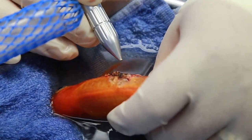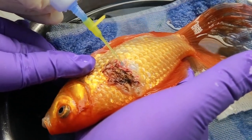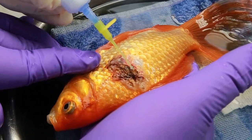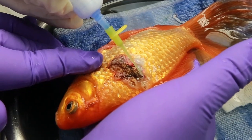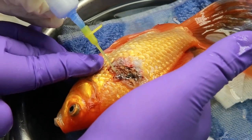Once the tumor is lasered, tissue glue is used to provide a protective covering over the surgical site. The surgical glue will be allowed to set, then Fishy Wishy is placed back in her recovery chamber and finally back into her home tank. The surgical tissue glue will fall off once the underlying skin has healed.